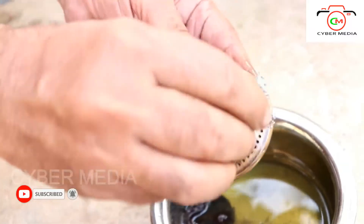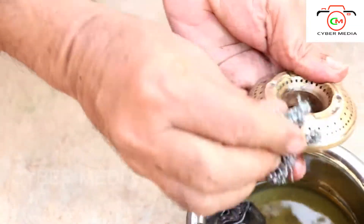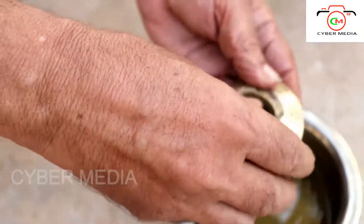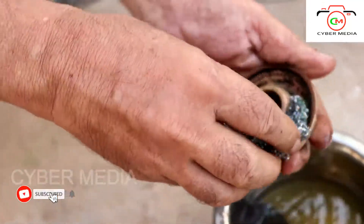Now we're going to get a little clean. We have to clean the gas burner — we have to clean it up.